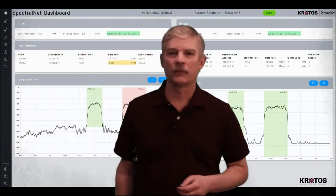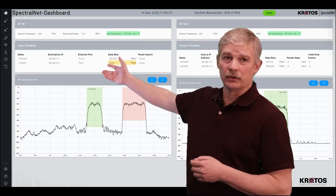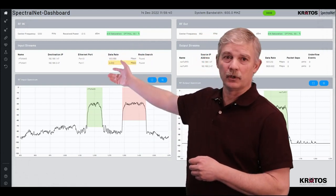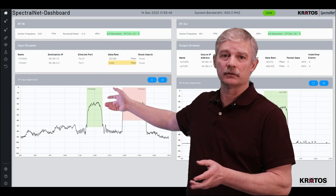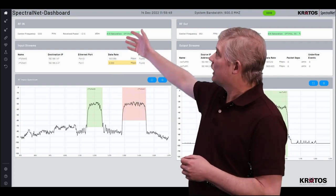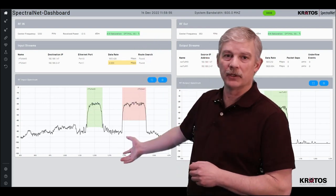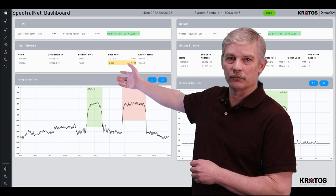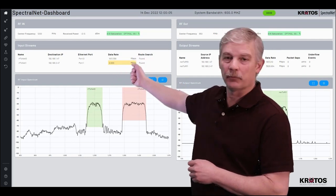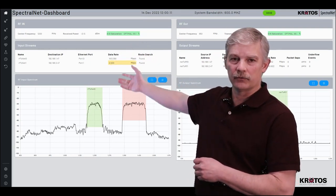Now let's go over to the SpectralNet wideband unit and take a look at the user interface. On your left is the navigational bar where you can set up your input stream, the RF input, RF output, your data stream, and even check the health status of the SpectralNet system. On the top is your dashboard button, which is the interface we're looking at now. From this dashboard you can see all of the RF information you need for the RF input spectrum, the input data stream, the IP destination, and all of the packet information. It also shows the center frequency you've tuned the SpectralNet to and the power level of the spectrum coming in.